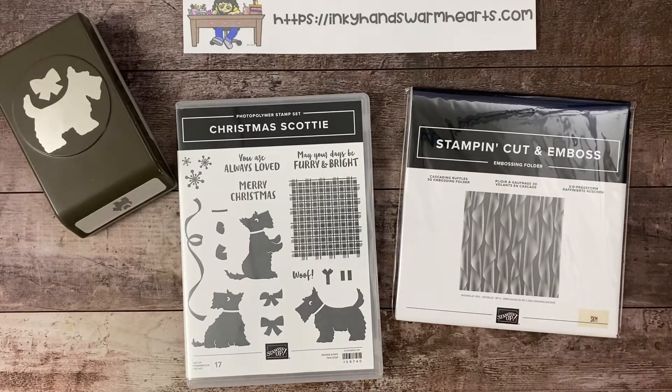Hey everybody, it's Kelly with Inky Hands Warm Hearts! I am bringing you a new bundle this week — we're using the Christmas Scotty, and it is a bundle that is in our mini catalog. It is a punch bundle and it is super cute.